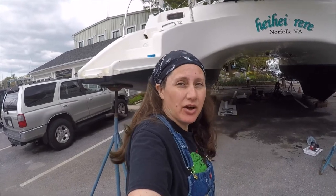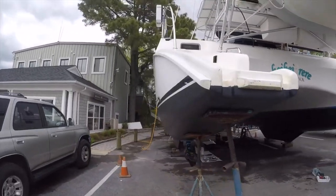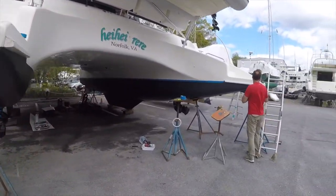We have the port-side pontoon painted with its second coat of the bottom paint. Now we've got to work on the starboard side.